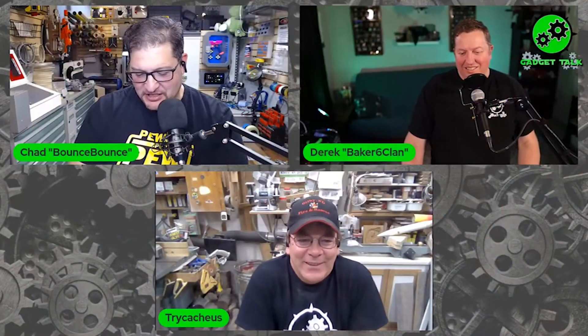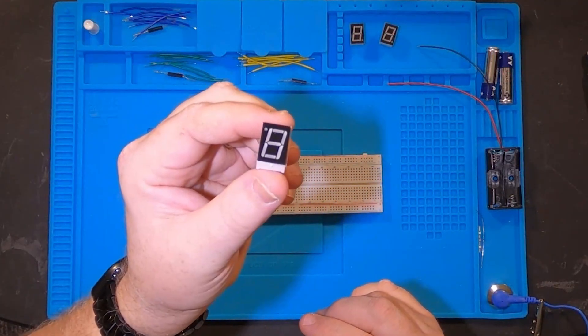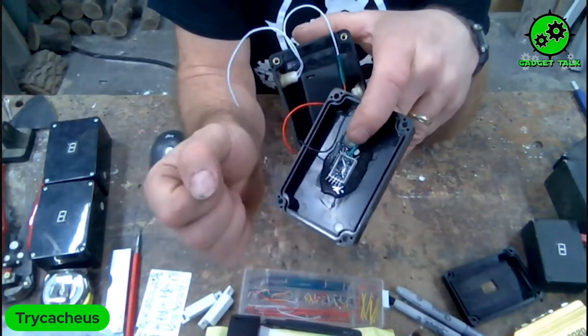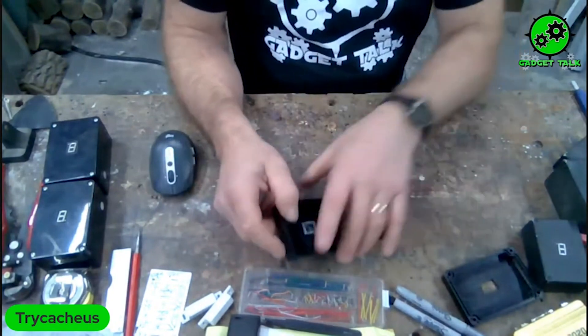A couple weeks back I did a show with Chad on Gadget Talk and we were talking to Tri-Cassius, and he was using these seven segment displays that he was putting into what he called his magic blocks. During the show I was thinking, wow, I wonder how I could put this into a birdhouse.